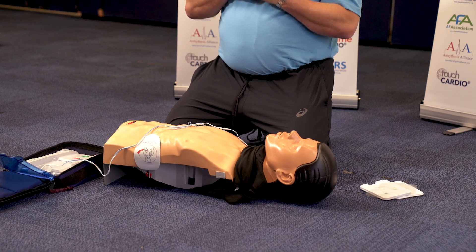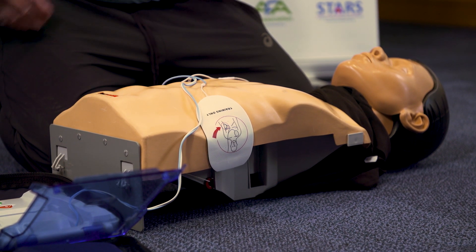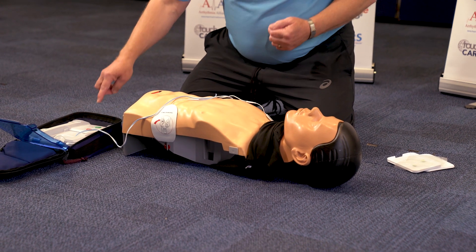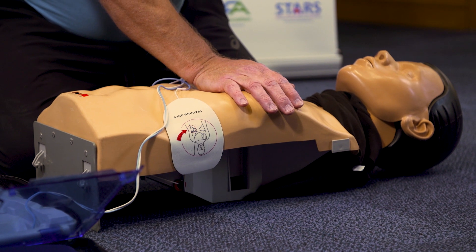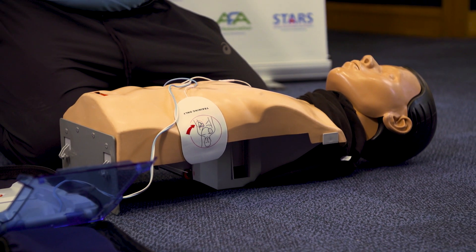Do not touch the patient — this is when I stop doing CPR. When the machine tells me not to touch anymore, it says shock advised. I check to make sure no one's touching the casualty and the casualty's not touching anybody. I shout out loud: stand clear! Shock delivered — I press the shock button. Begin CPR. I listen to what the machine tells me. That ticking is the speed. It gives me two minutes of CPR — 30 compressions, two breaths, five or six times — then it says stand clear again while it checks the heart rhythm to see whether it needs to shock again or whether you carry on doing CPR.